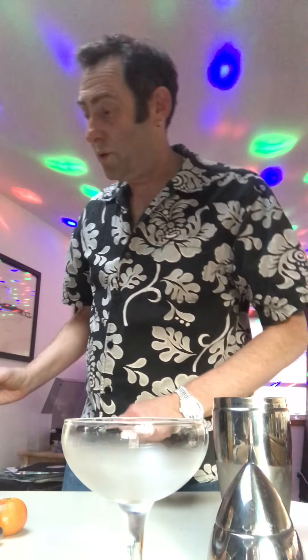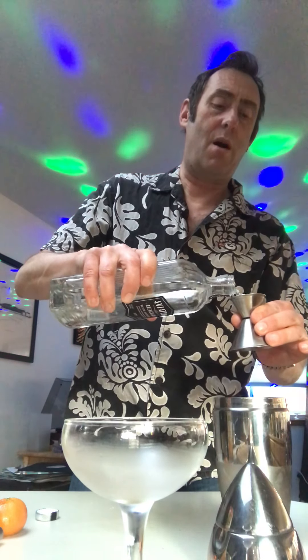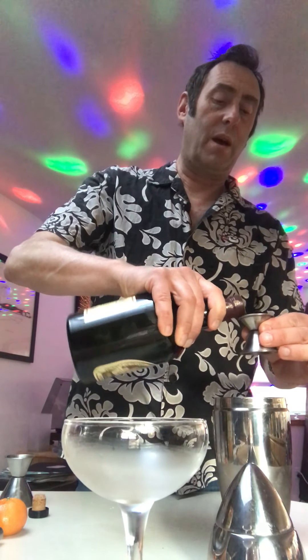So without further ado, this is a gin drink, so we are going to start with one ounce of gin into our cocktail shaker. Then we are going to have a half an ounce of the aforementioned — and it's not even really orange curaçao, this is a French orange liqueur. You can kind of use any orange liqueur; there are many different kinds. This one called Harlequin is the one I'm using, and we have a half an ounce of that.